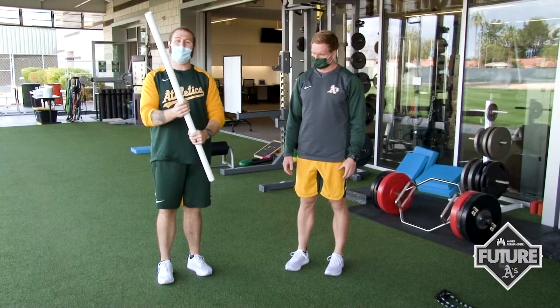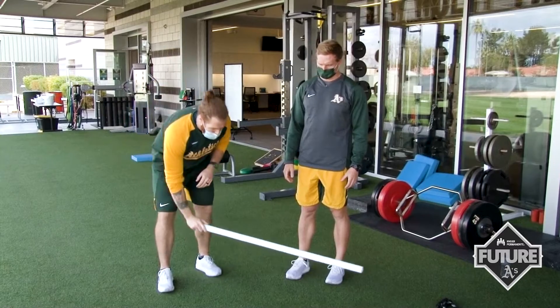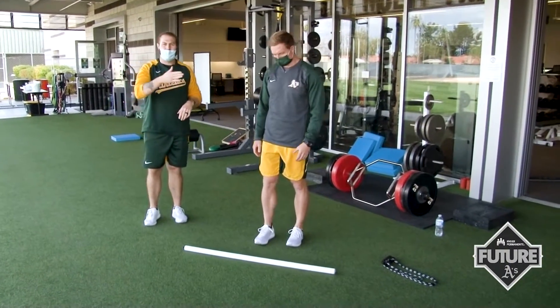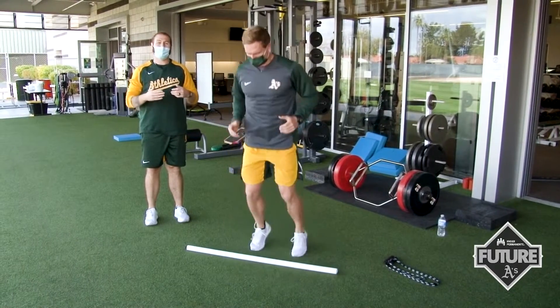Another method, if you don't have any equipment — I'm going to use this stick, but you could use a baseball bat — we're going to use this as a marker and Matt's going to take some hops over the bat, back and forth. And then he can also go side to side.